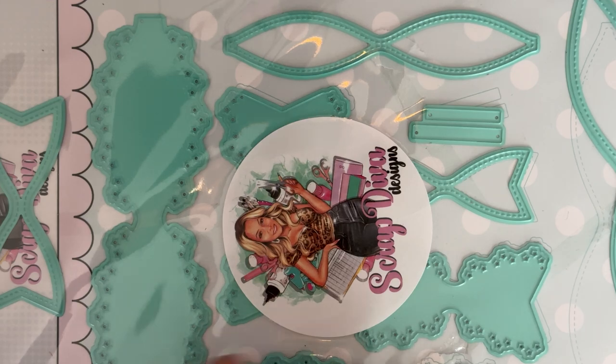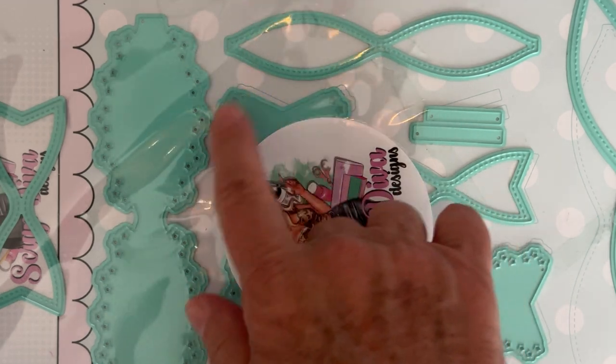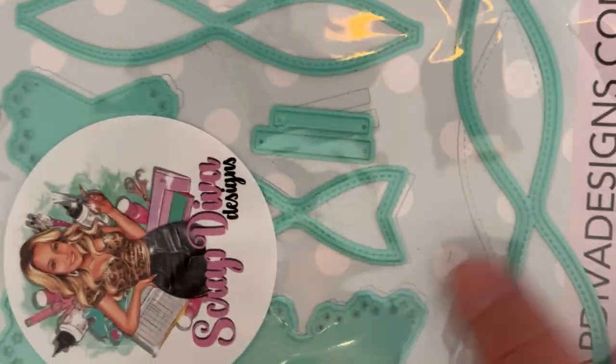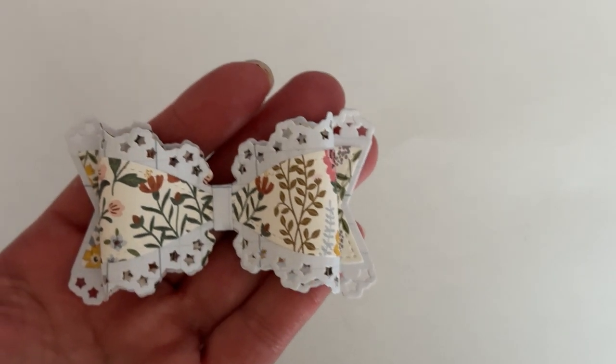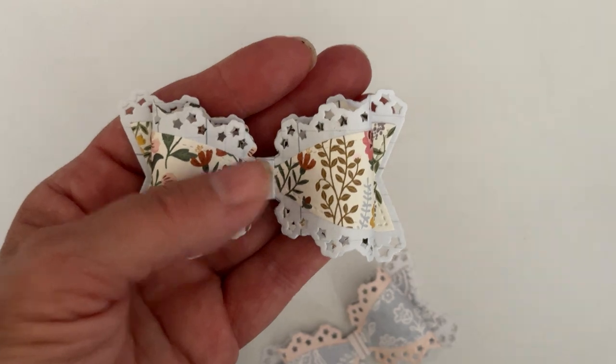Next up is the Triple Star Bow. There are two sizes. It's got this piece which has all the little stars around the outside edge, and the tail has stars too. It has layering pieces for each size — so the base piece plus the layering piece. The pattern paper I'm using is Maggie Holmes Forever Fields. Here's one of the big ones — you can see those cute little stars all around it. It's adorable.